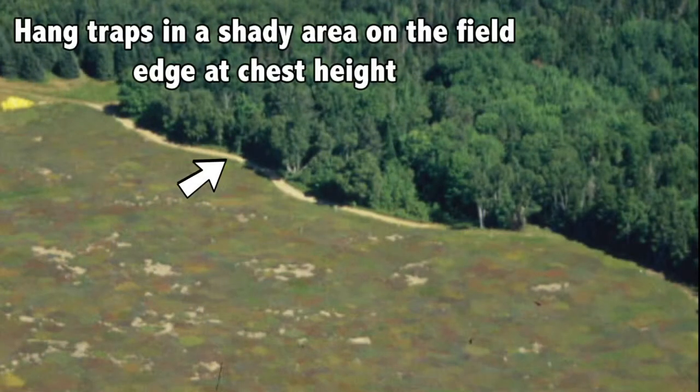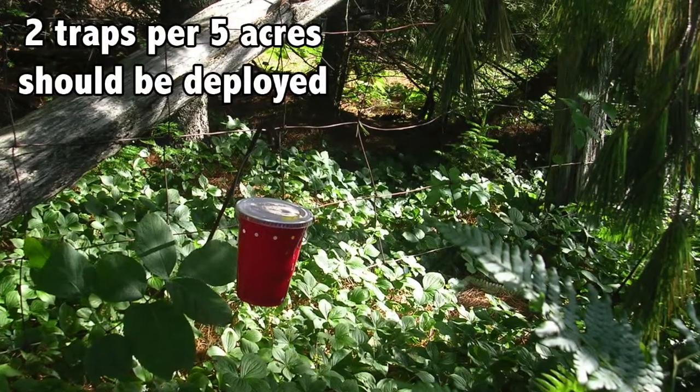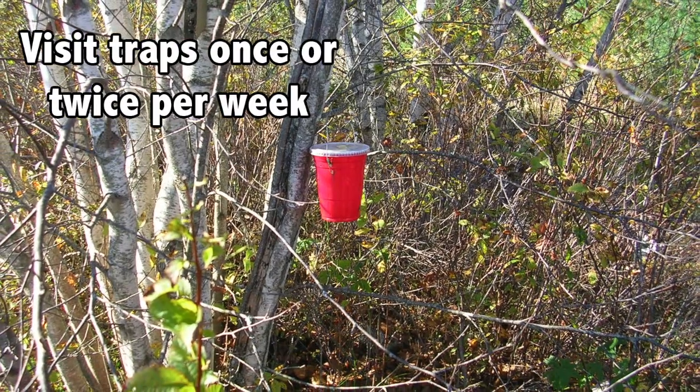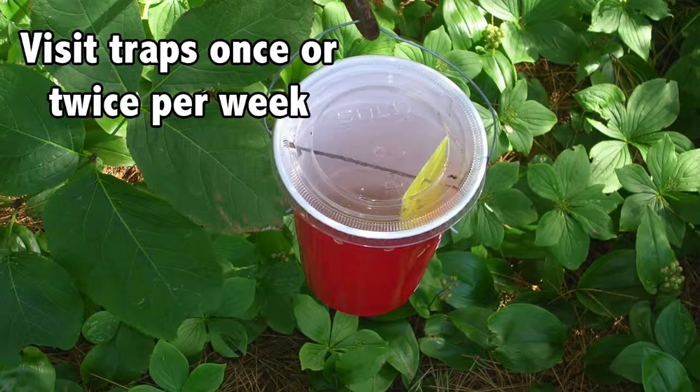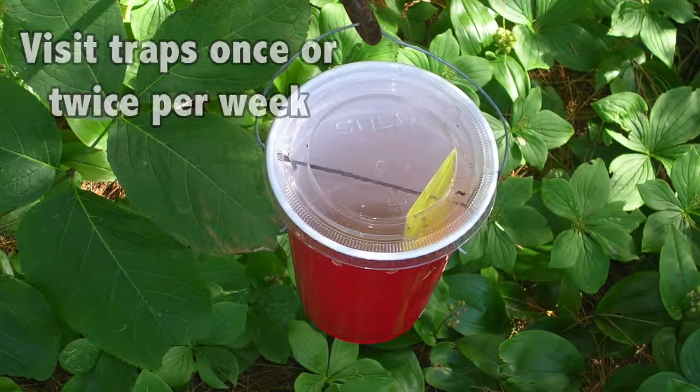Traps should be hung in a shady area on the field edge in a shrub or small tree at chest height. A minimum of 2 traps per 5 acres should be deployed. Traps should be visited at least once per week, but preferably twice a week. During each visit, fly samples should be collected from the traps and then the trap should be emptied and replaced with fresh bait.